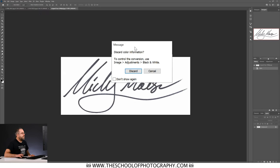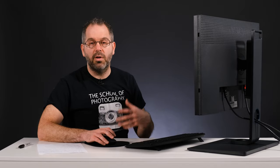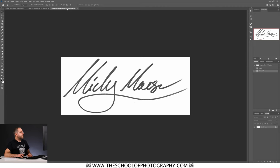A box will come up asking if you want to discard the color information — yes of course we do, so we just click Discard. Now what we've got is a grayscale image, and you can see that up here where it says gray slash 8.